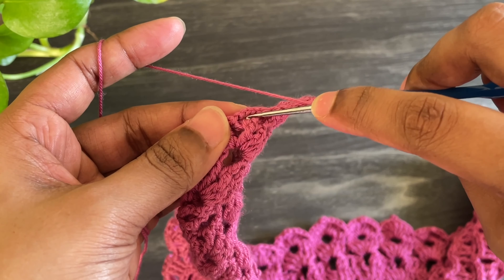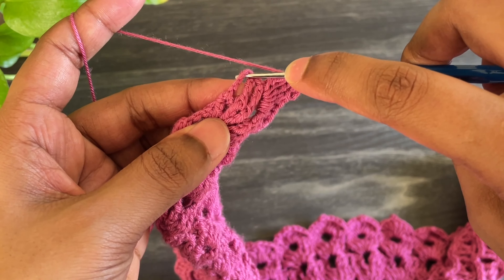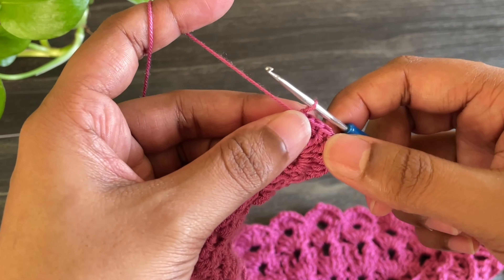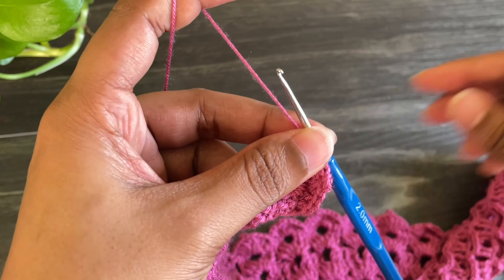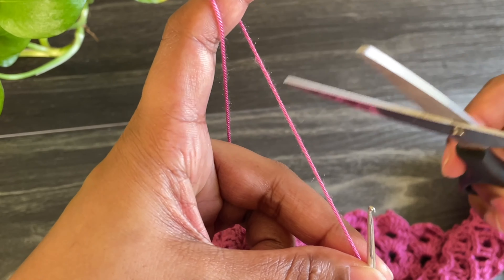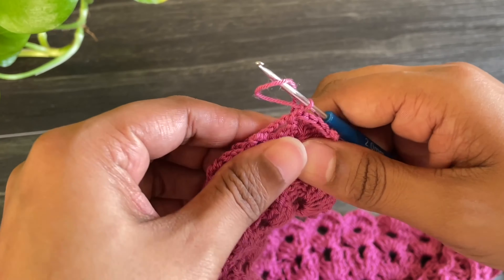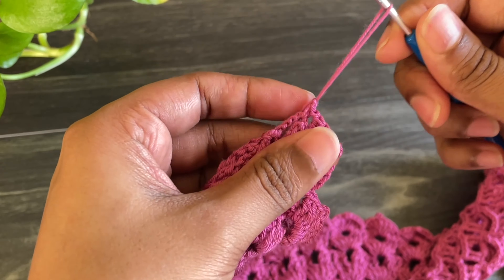Here we reach the end of this row. Now work chain 1 and make a single crochet in the last space. Work chain 1 and cut off the yarn. Here we've done our collar. As I told you, you can use many shades for this collar and you can make it in any size.